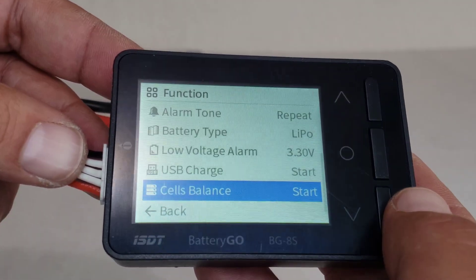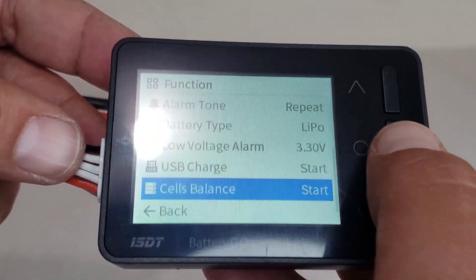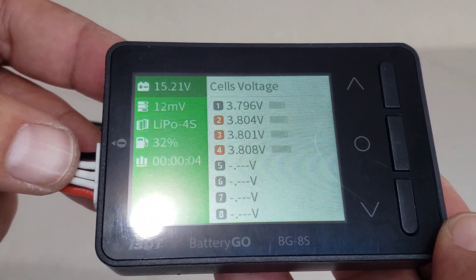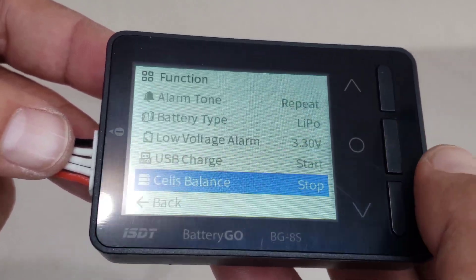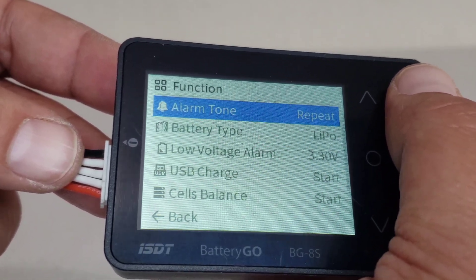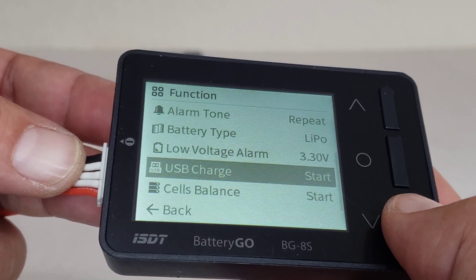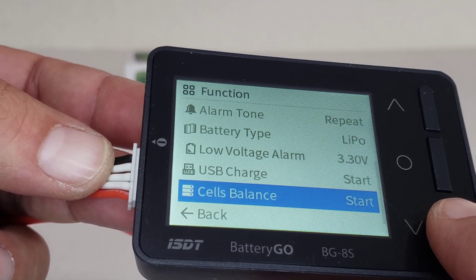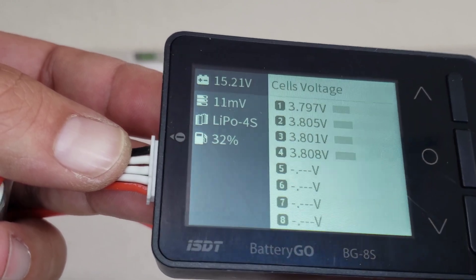You can tell mine are pretty close to each other. This battery's been sitting in storage for two months now, so that's pretty good. Over here you can balance these cells — it'll pull voltage from the higher cells to balance them all out. Should be a pretty fast balance since they're really close. Other stuff on the menu: alarm tones, battery type, low voltage alarm, USB charge, balance.